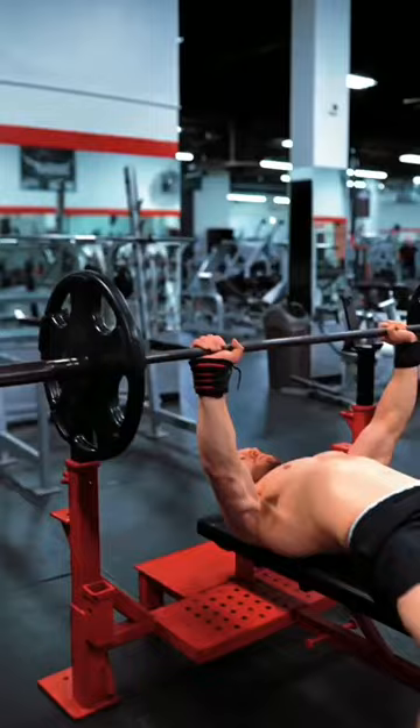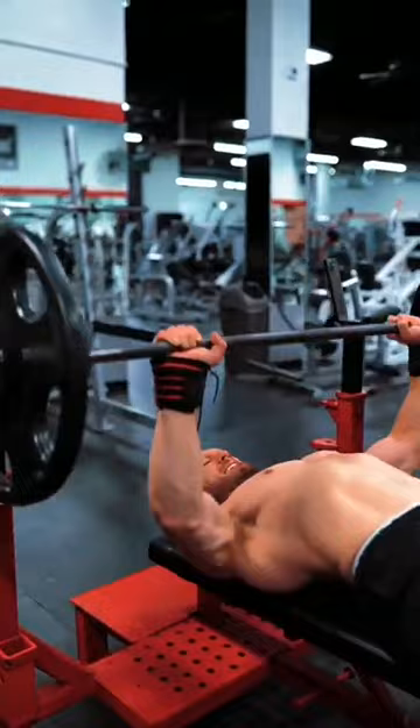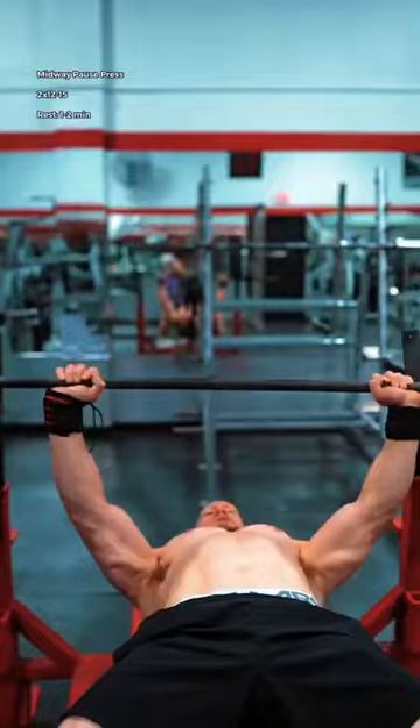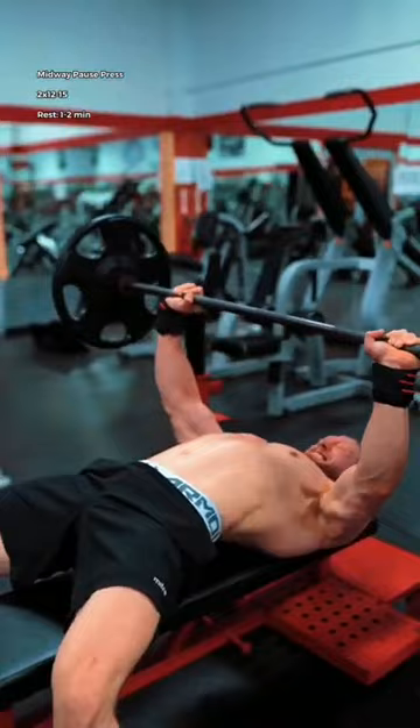Then drop the weight even farther for the midway pause press. Pause every repetition in the middle, on the way down and the way up. Move deliberately and envision your pecs moving and holding the weight the entire time. Keep your chest pushed up towards the ceiling and your shoulders held down. This one burns like crazy.